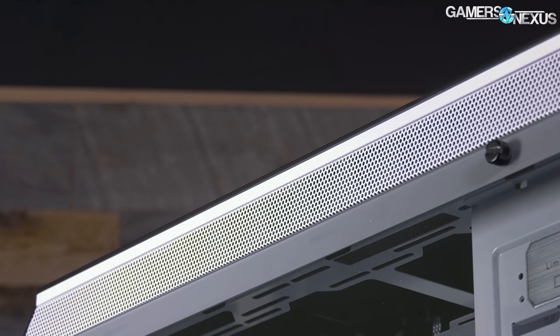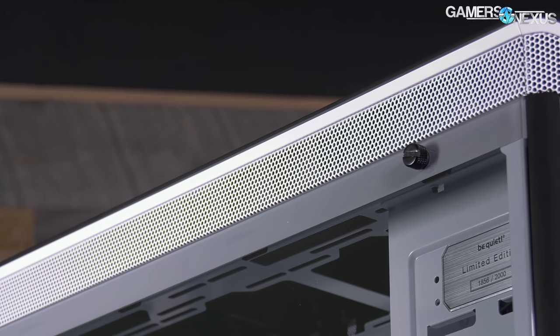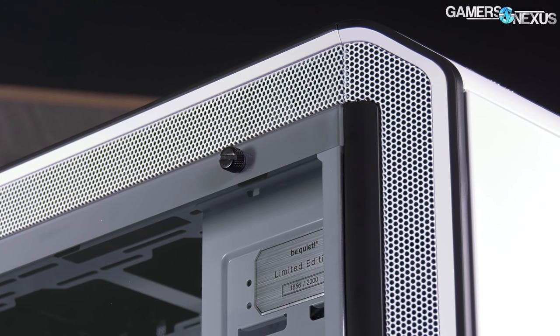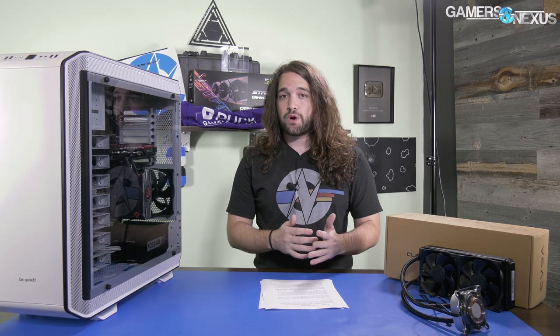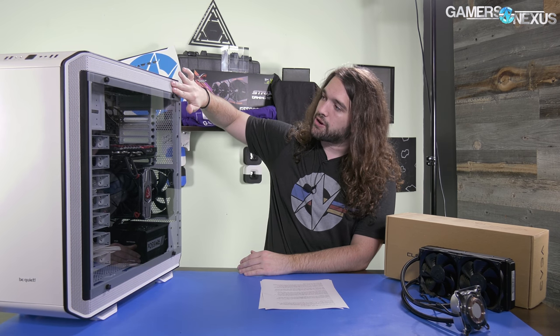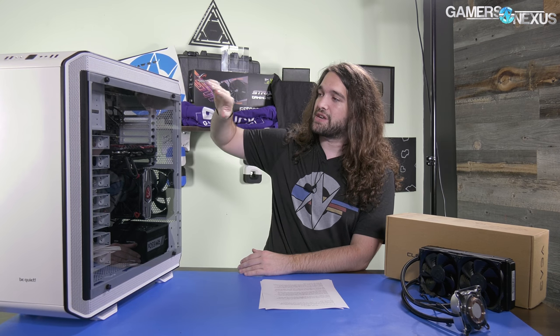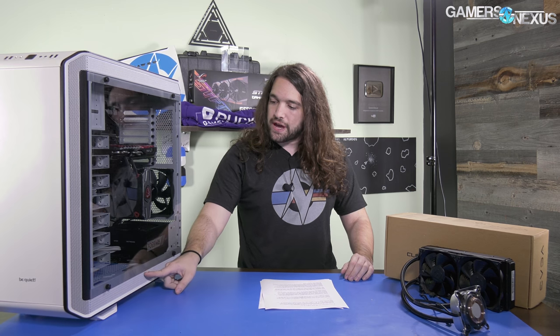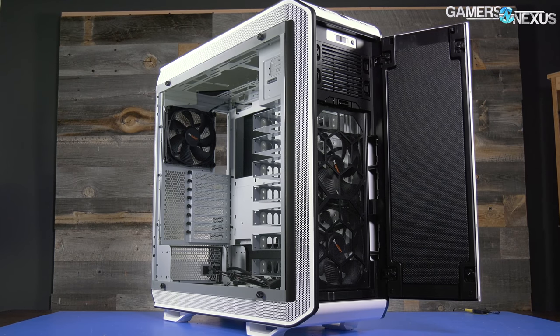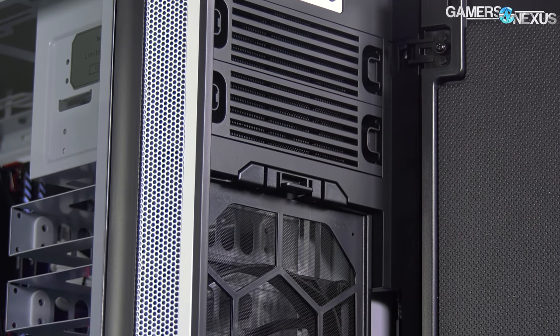A couple of key features: tempered glass with a tinted window for this one, and mesh ventilation along the entire top and bottom. That's what both Patrick and I look for in a case — ventilation is functional, and it's something that's missing on a lot of cases. The intended use is that you can put fans in the bottom and at the top. The case ships with three fans: two in the front, one in the rear, and they are all 140mm.